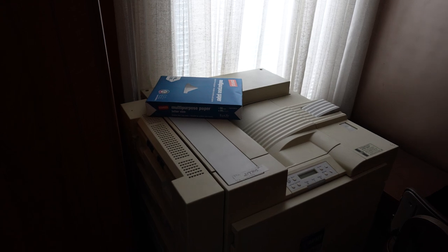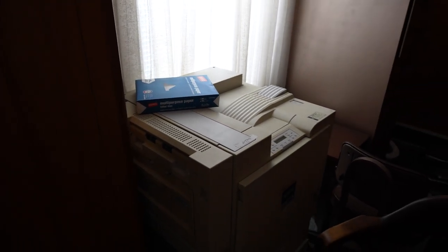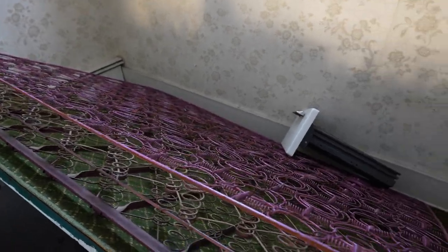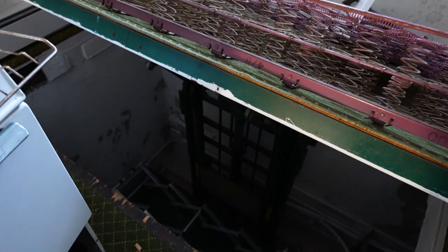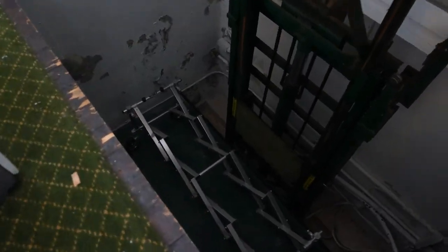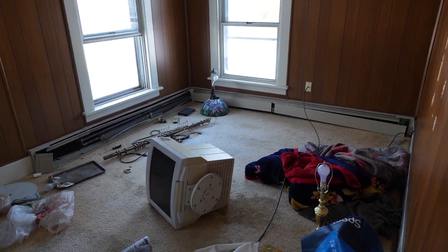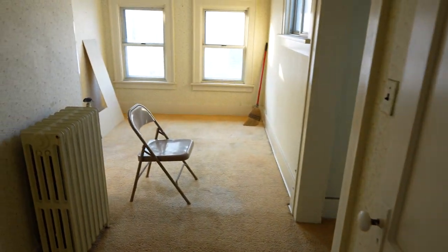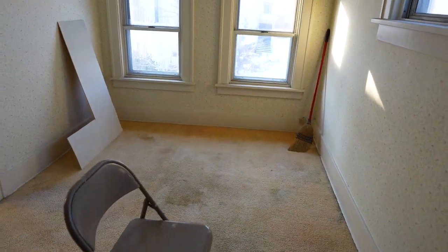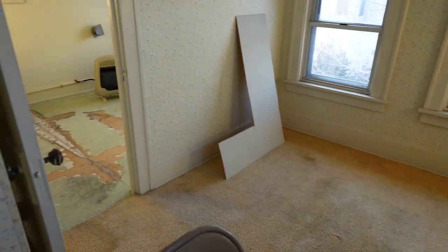This room smells so bad - like someone took a dump in this room. There's really not much up here in the house - a bunch of pretty much empty rooms. We'll kind of just walk through and show you guys real fast.